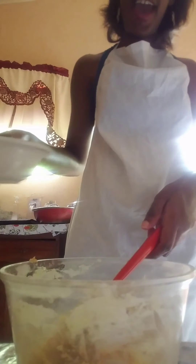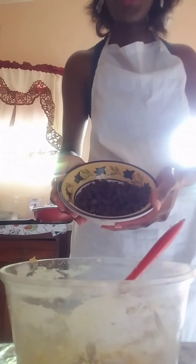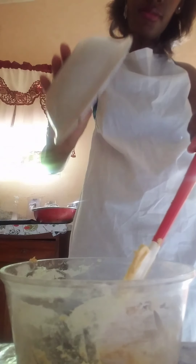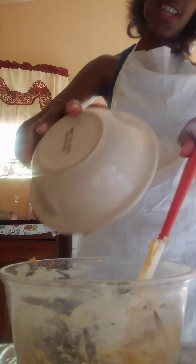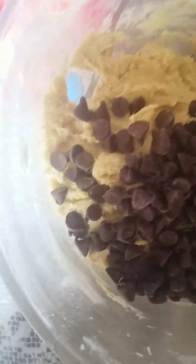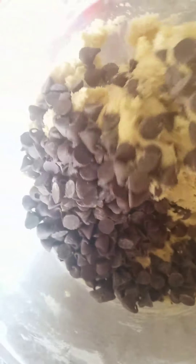Okay, you're gonna add your chocolate chips now. That's a lot of chocolate chips. And I'm gonna mix it in.